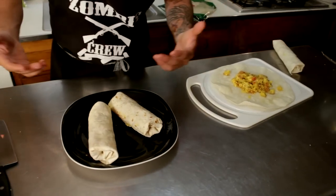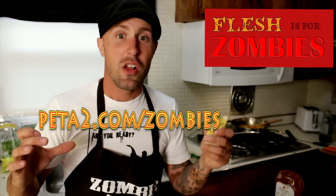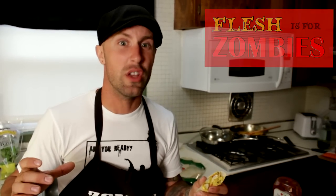Maybe top it off with a little ketchup, hot sauce, whatever you like. Then bite into it. Check us out at TheVeganZombie.com or go over to our YouTube page and subscribe because we'll keep you up to date on all of our newest recipes. And our friends over at PETA2 are throwing a summer campaign called Flesh Out for Zombies — you can find it at PETA2.com/zombies. Until I see you guys again, keep it healthy, keep it vegan, keep it real.